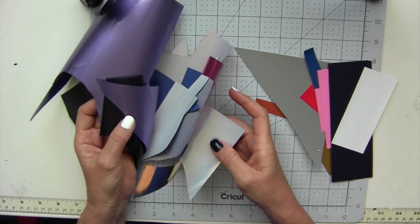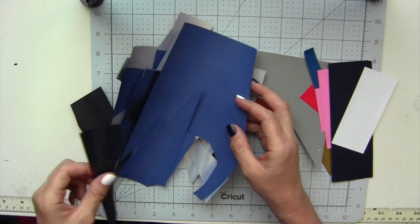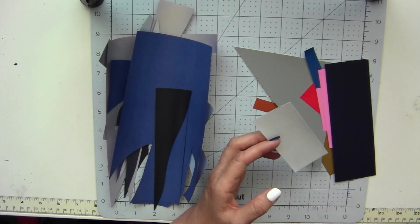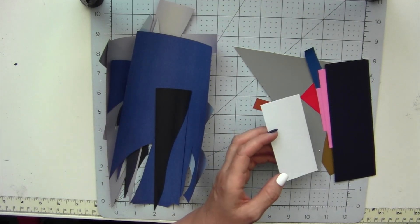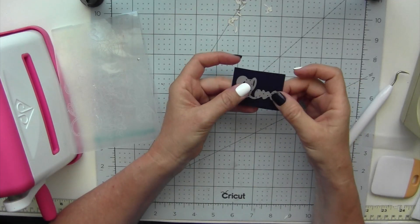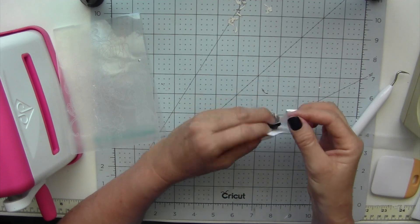I hate wasting this part — I paid money for it, so might as well use it for other projects. I'll show you how to use up both types of vinyl. When I do vinyl projects I will trim around the project just to save the vinyl scraps.